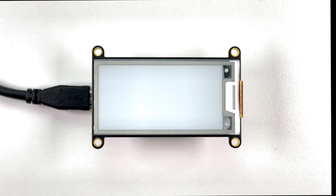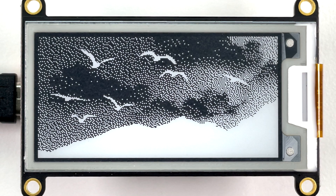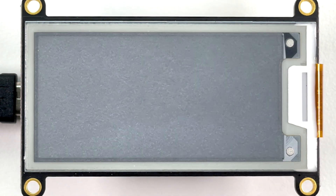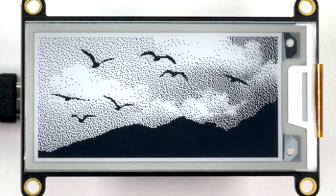Let's look at the process step by step. First, the display draws an inverted version of the new image. Then it toggles every pixel in unison from black to white, a total of three times. Then finally renders the new image.